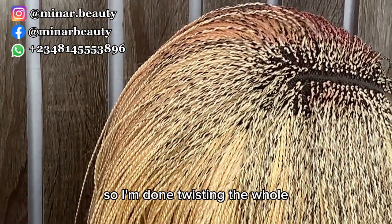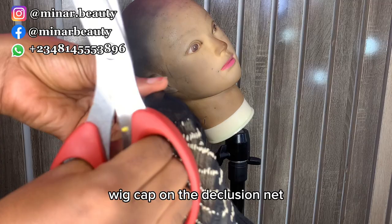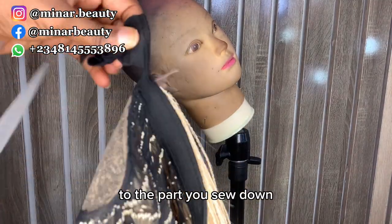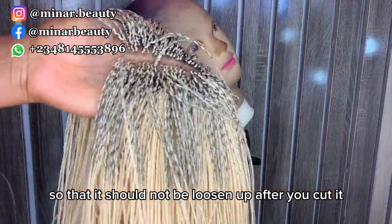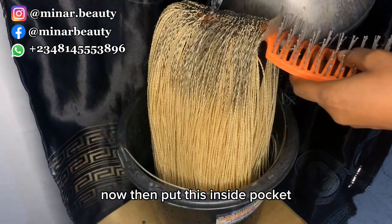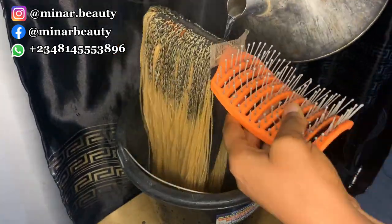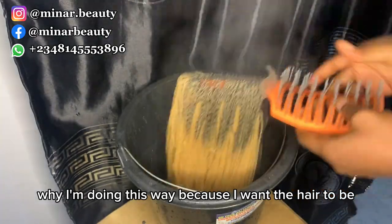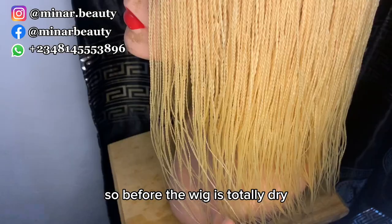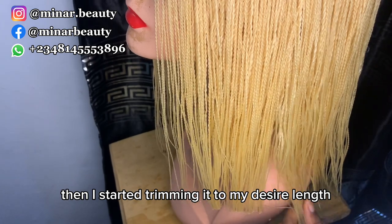I'm done twisting the whole closure. Next, cut the excess wig cap under the closure net, making sure you're not cutting too close to the sewn area so it won't loosen up. Then put a comb inside the hair, place it in a bucket, and apply hot water to the hair so it becomes as straight as possible. Before the wig is totally dry, I put it on the mannequin head and start trimming it to my desired length.